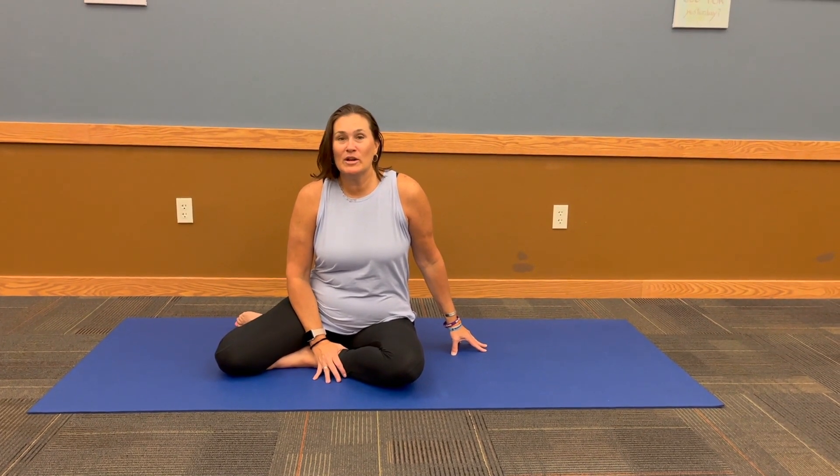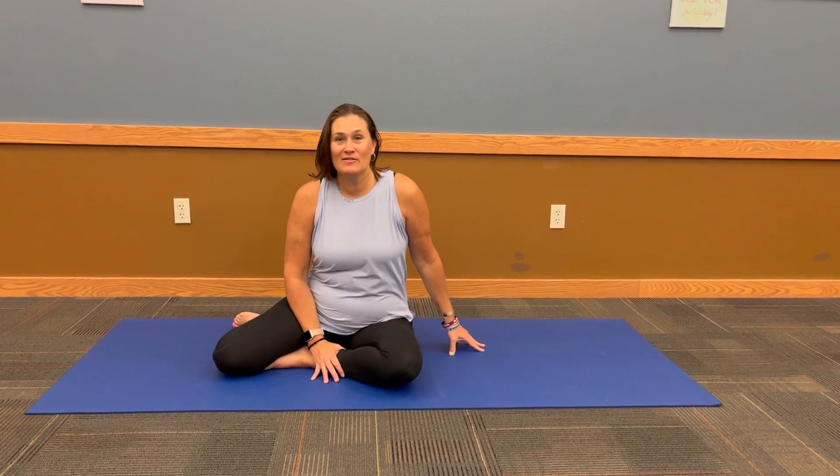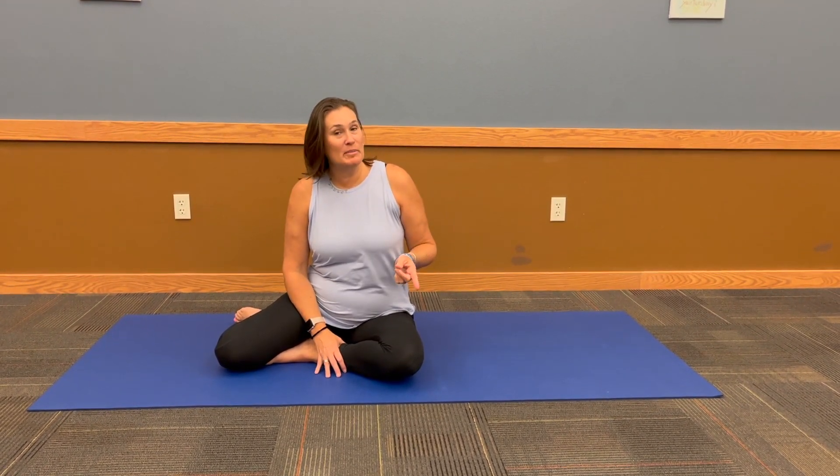Good morning, I'm Krista Oakes and I'm here with your Mindful Monday. Every Monday I try to share with you a tip or an inspiration for living a mindful life. Last week we talked about the pigeon pose, the hip opener, but I realized that that pose is not always good for everybody. So I want to give you an alternative way to do pigeon pose that might feel better for you.